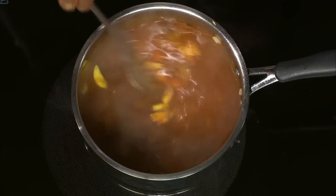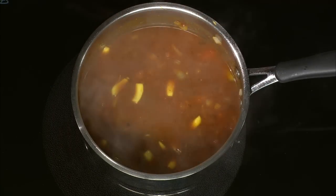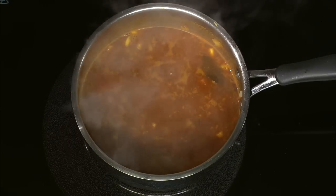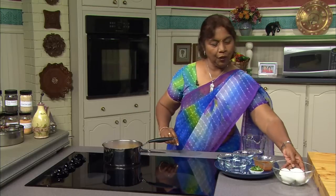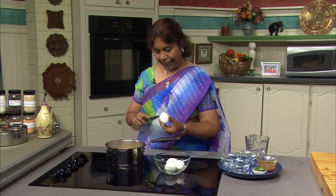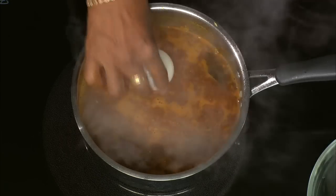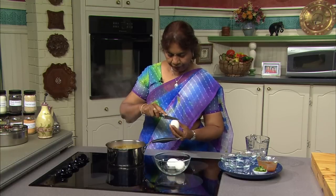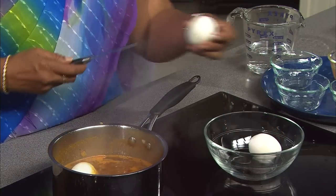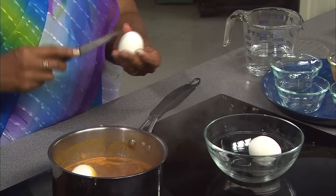I'm going to let it boil, and when it comes to a boil, I'm going to drop the eggs into the sauce. When I drop the eggs into the sauce, they really absorb it very well and the egg will be in an aromatic sauce. It's usually served over rice or you could have it like a dipping sauce with any type of bread. Now it's boiling. I have the beautifully boiled eggs right here. I like to score the eggs and drop them in so the sauce gets into the eggs. The egg really tastes very, very good.